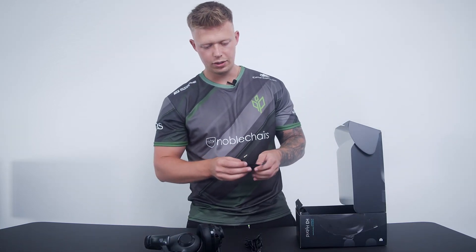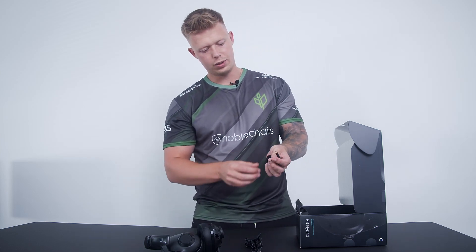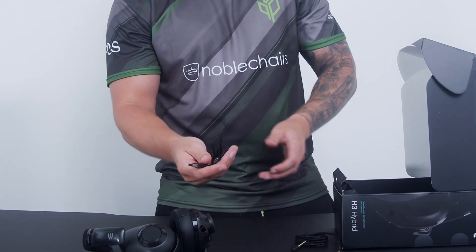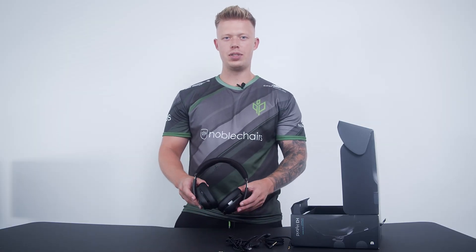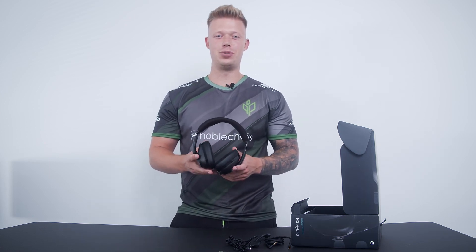There are two different ways to wire the headset — there's one for the 3.5mm headset cable, and of course there's the USB. The H3 Hybrid is designed for various platforms and can also be connected to any Bluetooth devices.